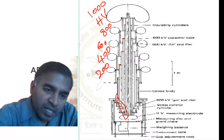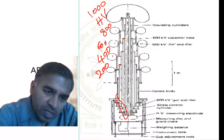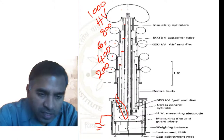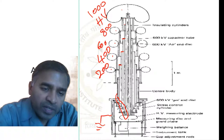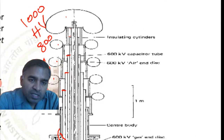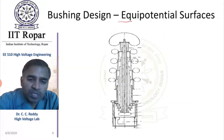The voltage of these rings is decreasing from the high voltage end, and the tank is at ground potential. The question of how this provides field grading will be dealt with in two ways — first by studying equipotential surfaces.